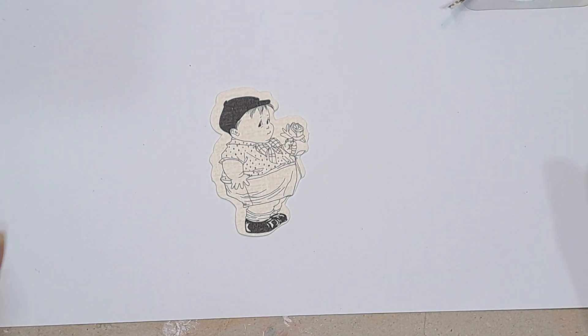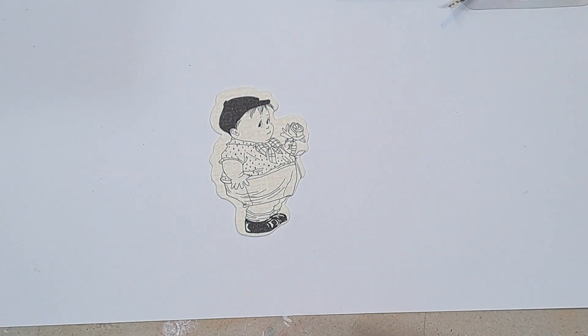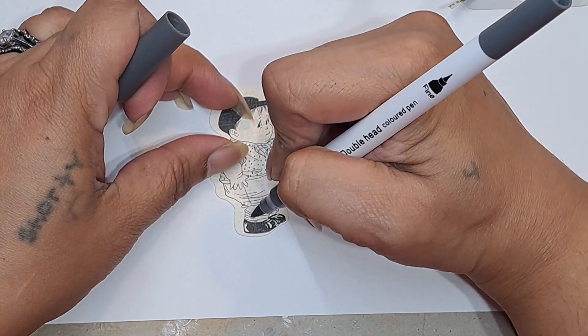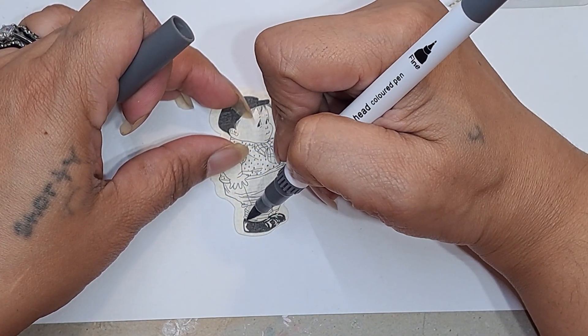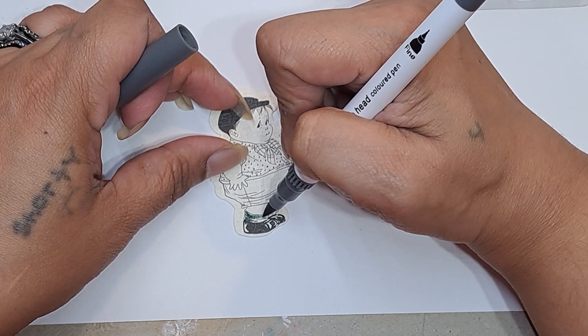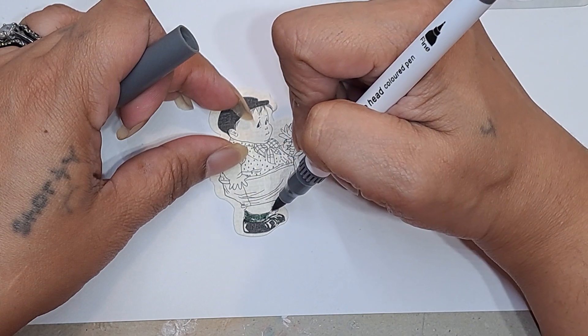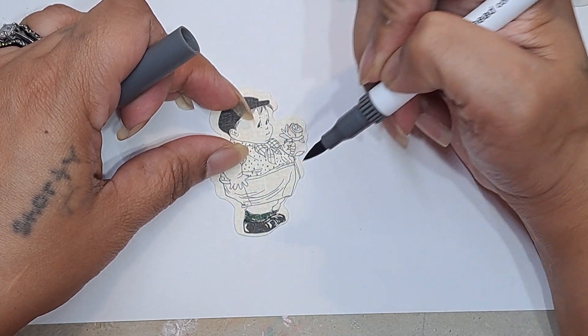What color pants should he have? Actually, there's a gray here — let's do his socks first. I don't really color very often, but I'm just coloring his socks a little bit. Maybe this color was a little too dark, but that's okay.